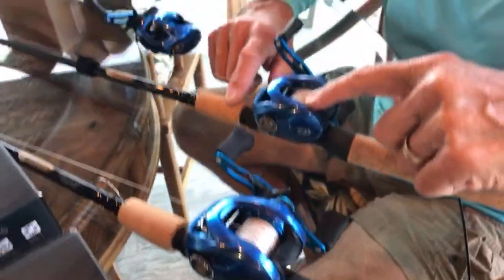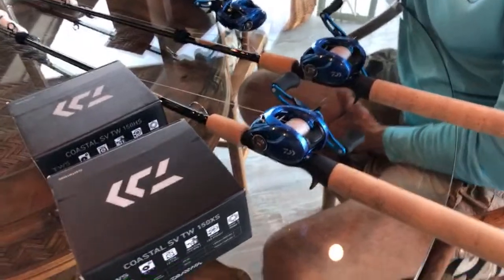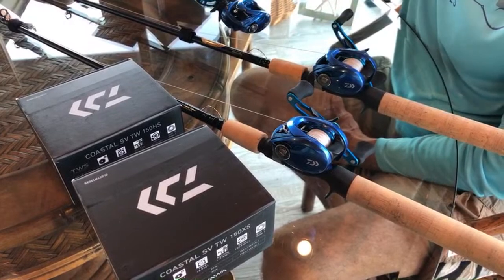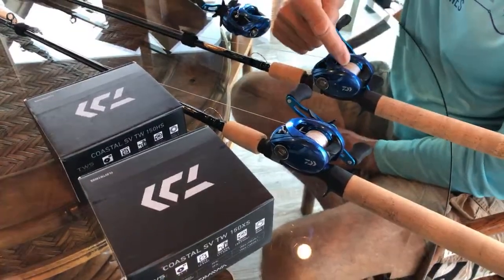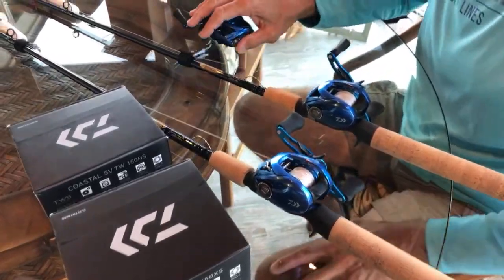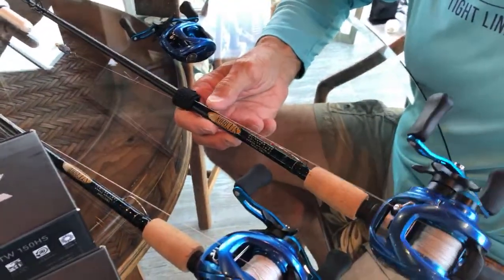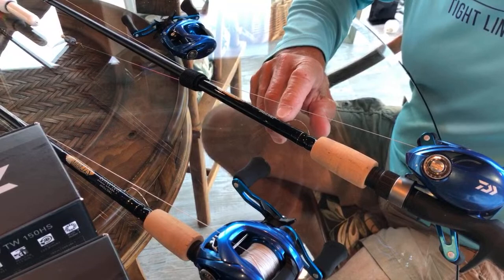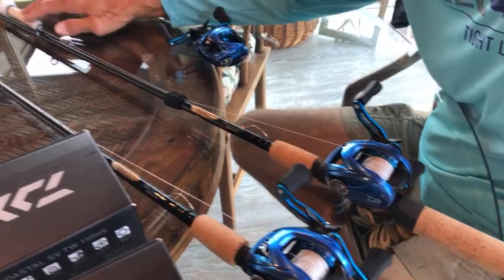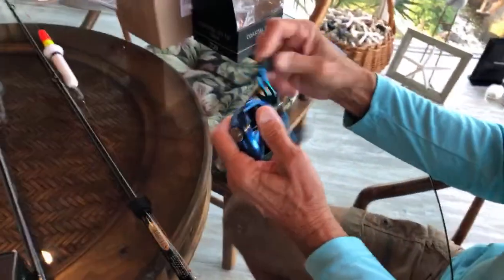I have a little less line on mine and a little more on hers. I can't see any difference in how it works on the cast, or whether I get more distance with a fuller spool - if anybody knows, let me know. I have two rods we chose with these St. Croix rods - a 7-foot medium power on both of them - and they seem to work well with our slide floats.